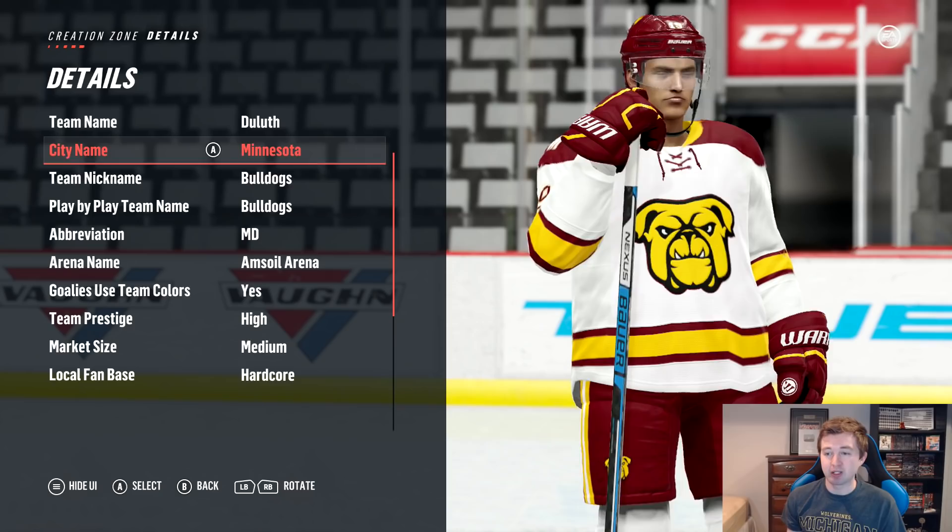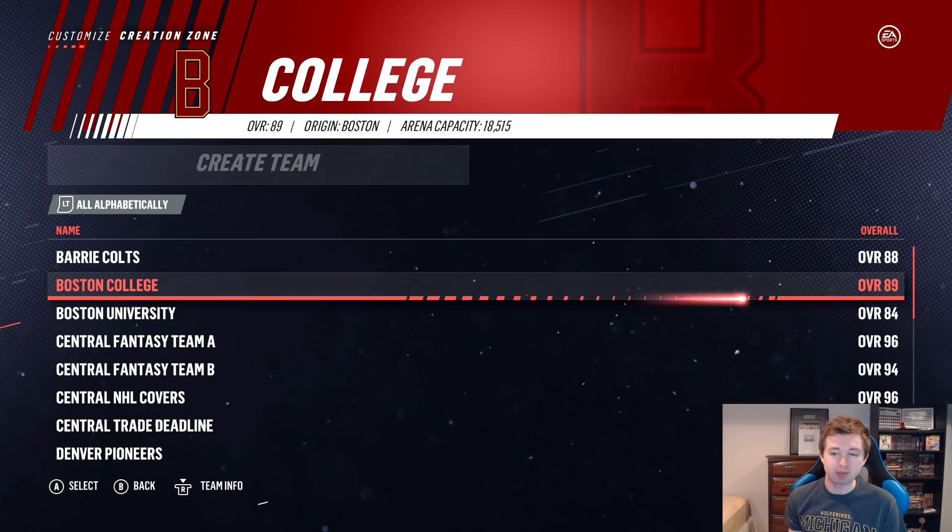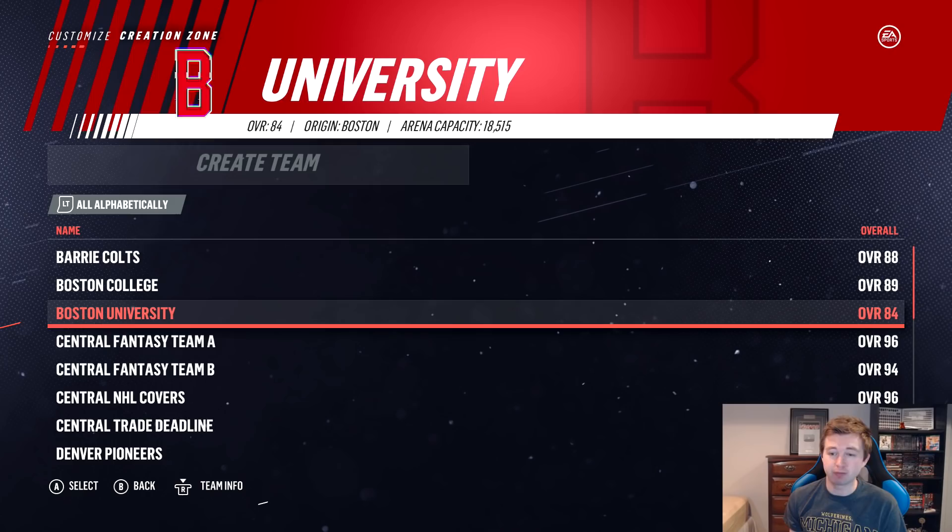Before we get started with the tournament, I want to give you a refresh on all the other college team ratings, as some of them have actually changed with roster updates. Boston College at 89 overall is the highest-rated college team. Next up is Boston University at 84 overall. Then Michigan Wolverines — obviously my favorite team, I'll be rooting for them — they're now 88 overall, plus two or three higher than when we made the video. I think Larkin, Worenski, and a few others all got upgraded.